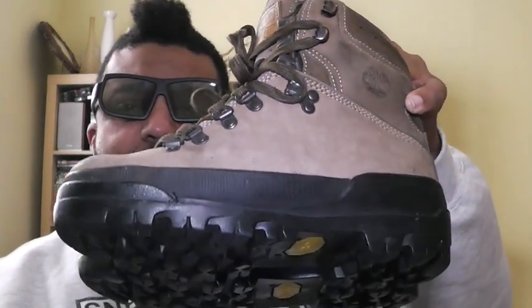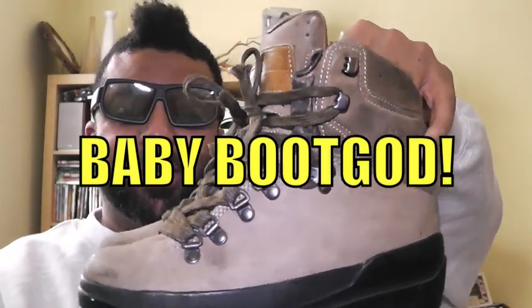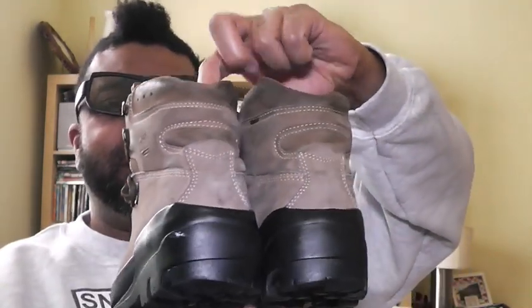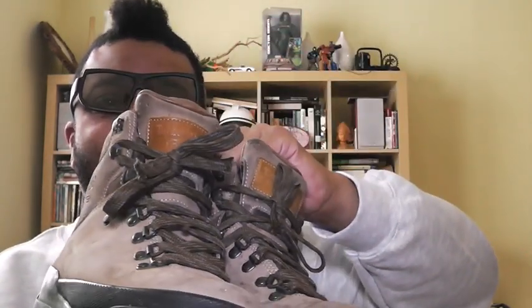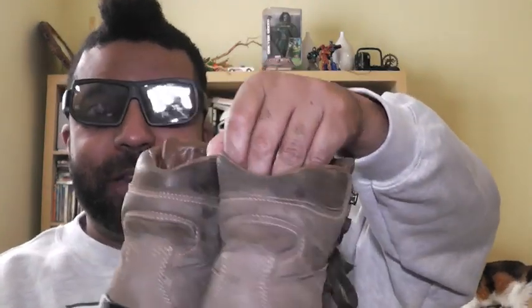I'm on the eBay system trolling boots and I see some baby World Hikers — baby World Hikers — size five and a half. And looking at the ink stamp on the tongue: also made in Italy.